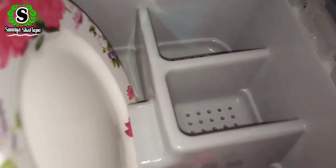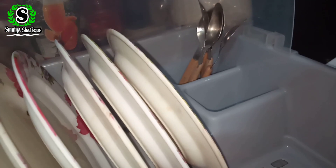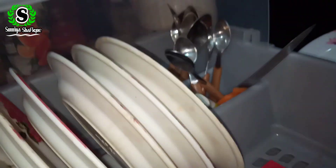There are two spoon sections. I am keeping one spoon here — these are the big spoons. The second one is for the small spoons.